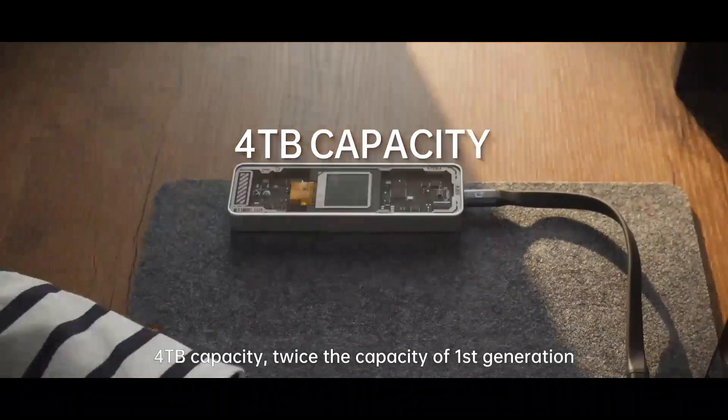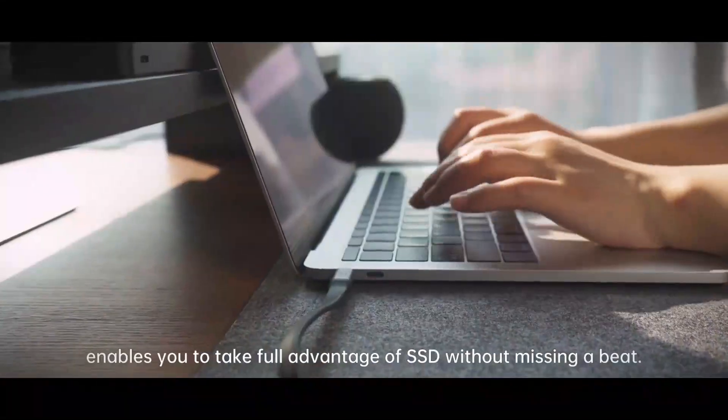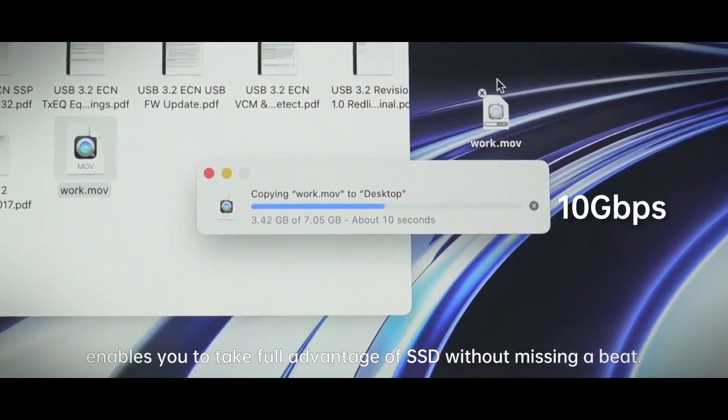For terabytes capacity, twice the capacity of the first generation enables you to take full advantage of SSD without missing a beat.